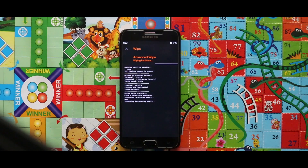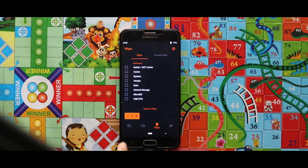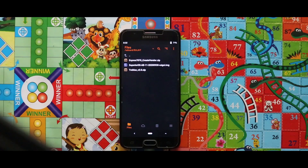Now as you can see, my device has been successfully wiped. Let me just show you the zip files that you need for installing the GSI. For the installation you just need two zip files and one image file. The first zip file is the create_windows zip file, the second one is the Treble version 2 zip file.